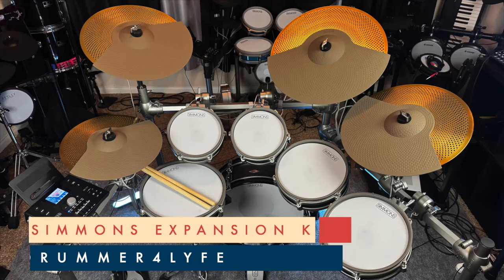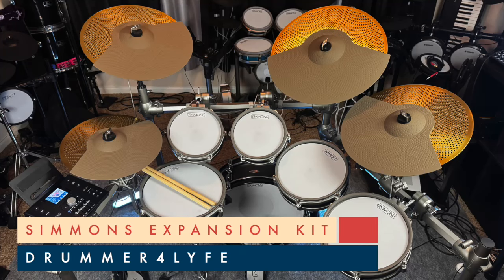What's going on y'all, welcome back to the channel. Check it out — I got the entire lineup of Simmons upgrades for 2024, and I'm gonna tell you everything about them right here, right now on this channel.